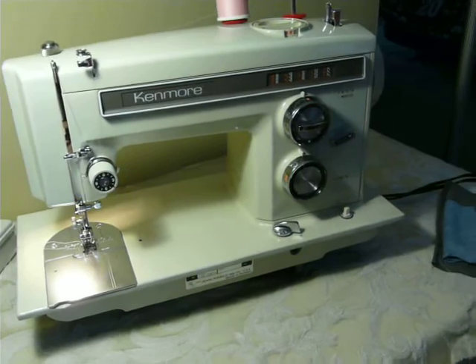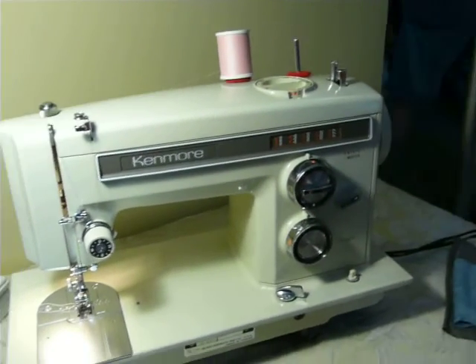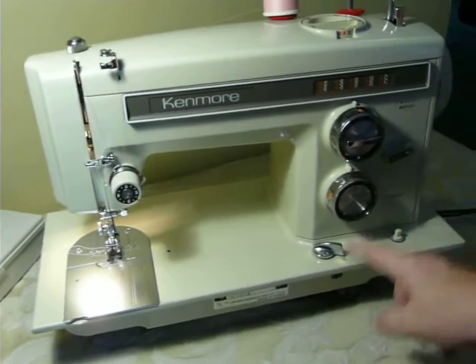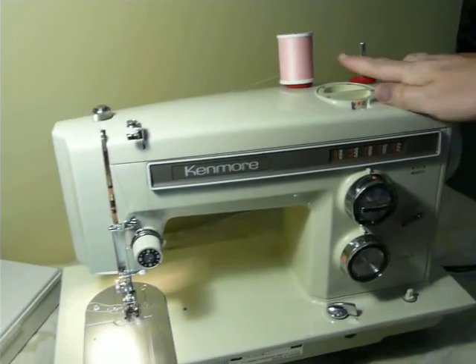It is 1 amp, all metal. It has 12 built-in stitches, including stretch. It has feed dog drop, reverse, your bobbin winder's up here on the top, and it is double needle capable.